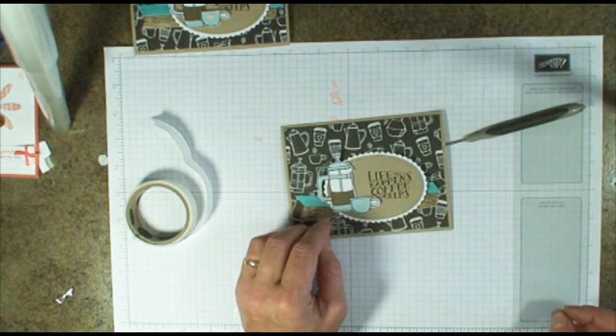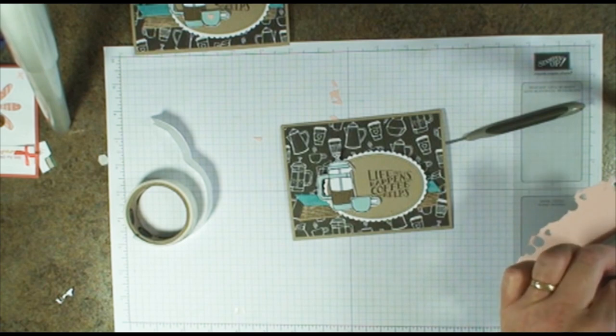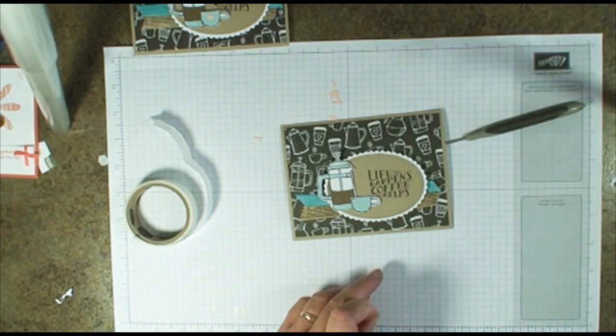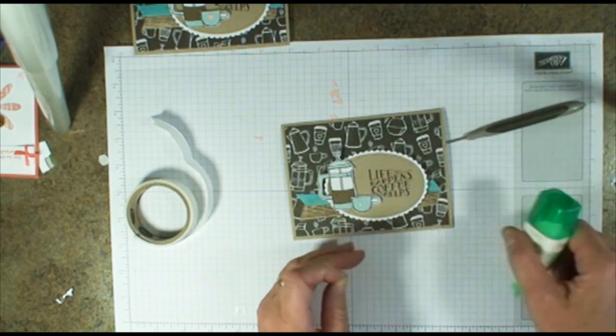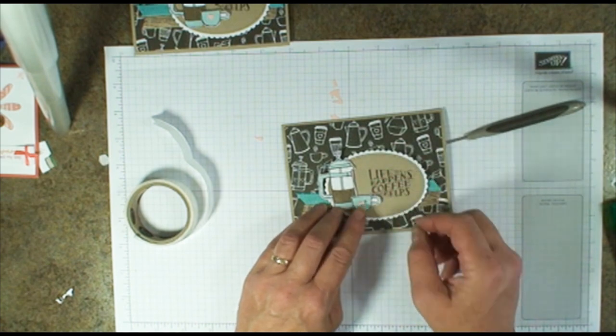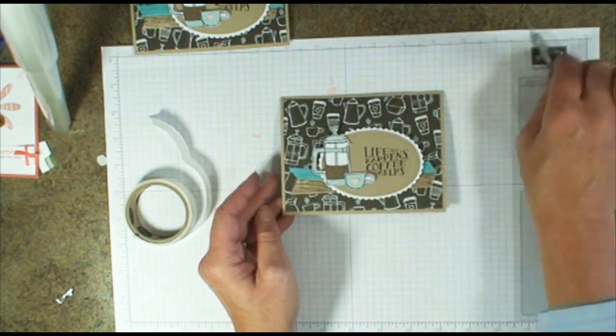Let's add our coffee cup — stick that right down here. And I'm going to need one more heart; I can't seem to find it in my mess. Let's go ahead and add that with a little dab of glue. And there you go — really quick, simple, and cute.